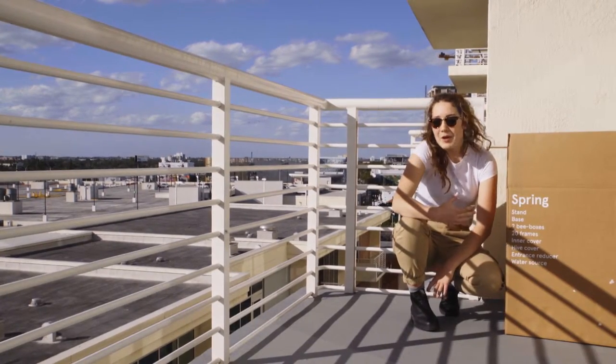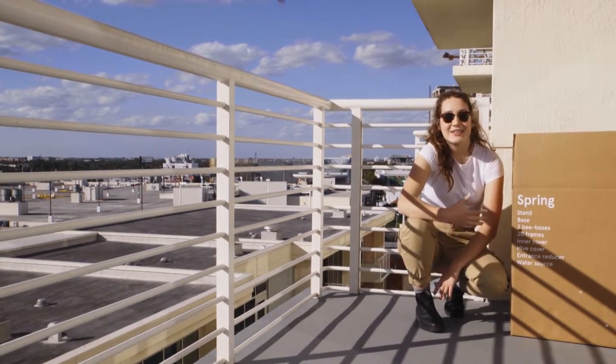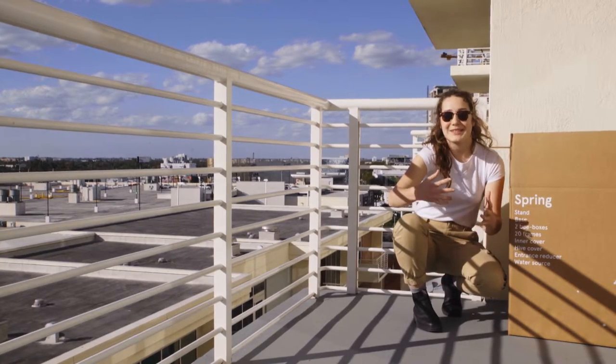Before your bees arrive, it's a good idea to become comfortable with your material and play around with it a little bit before you've got 50,000 bees in the hive.